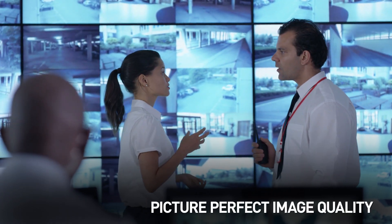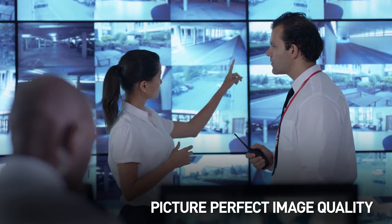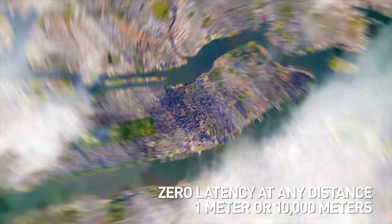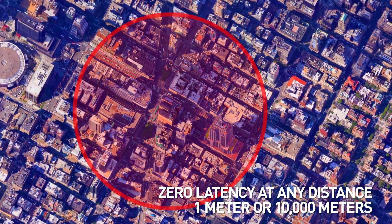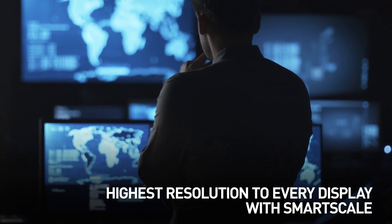HDMI, DX-Link and DGX fibre boards provide picture-perfect image quality with zero latency, whether video needs to be transmitted 1 metre or 10,000 metres. Smart Scale ensures that every display receives the highest resolution possible.